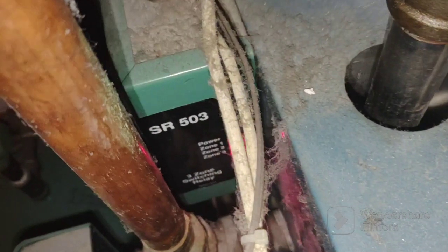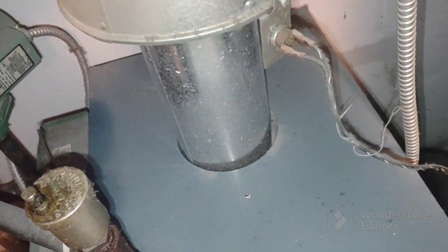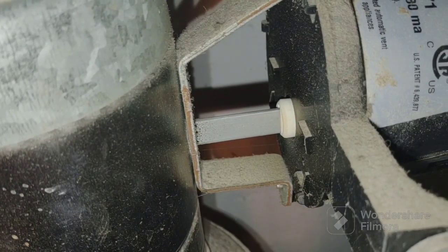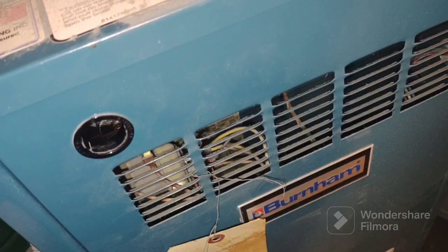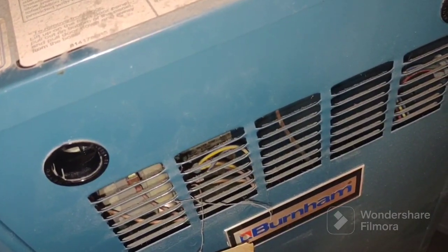The burner just shut off. Circulators are still running. It fired, then it shut off. Now it's firing again — let's see if it works. The damper just opened and she fired. Could you hear that? That's the sound of heat.